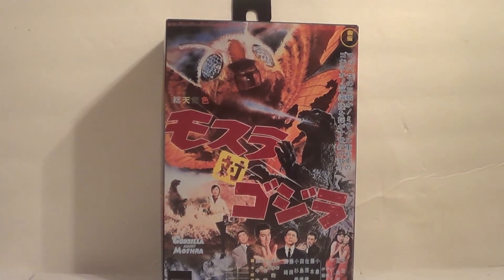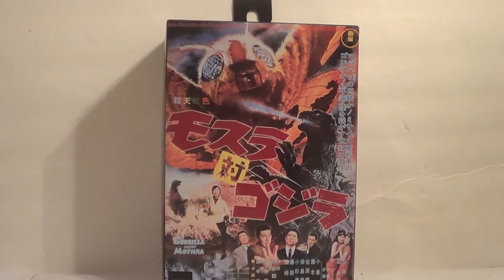Hello YouTube, it is your boy B3 back with another kicking action figure review. Last time we reviewed the 1954 poster version NECA Godzilla, and today we are reviewing the most recent one — or most recent one at the time of recording — the 1964 Godzilla from NECA.